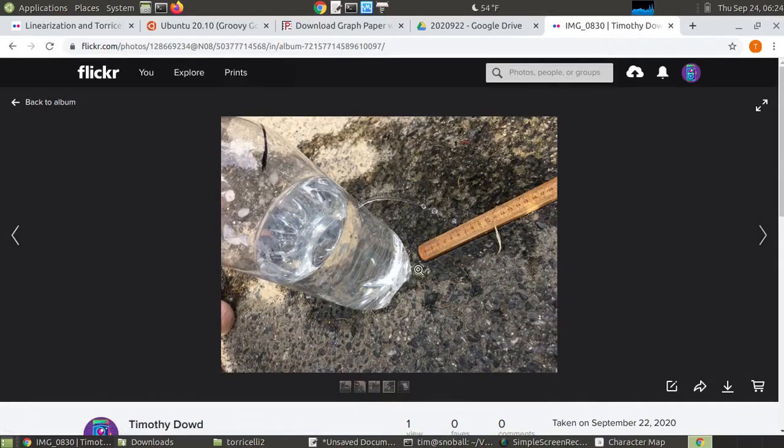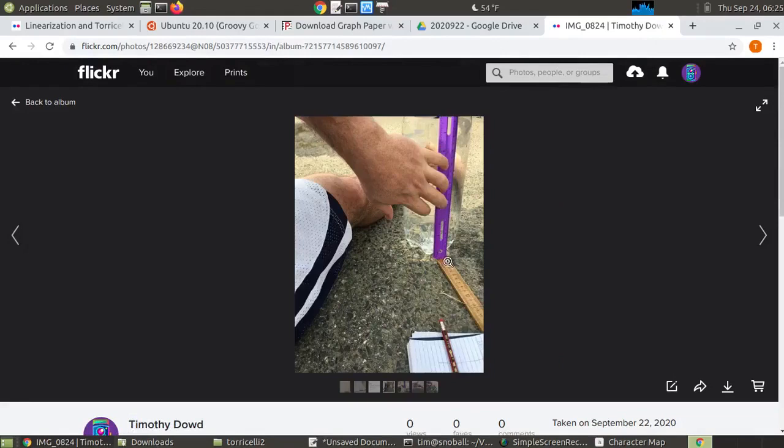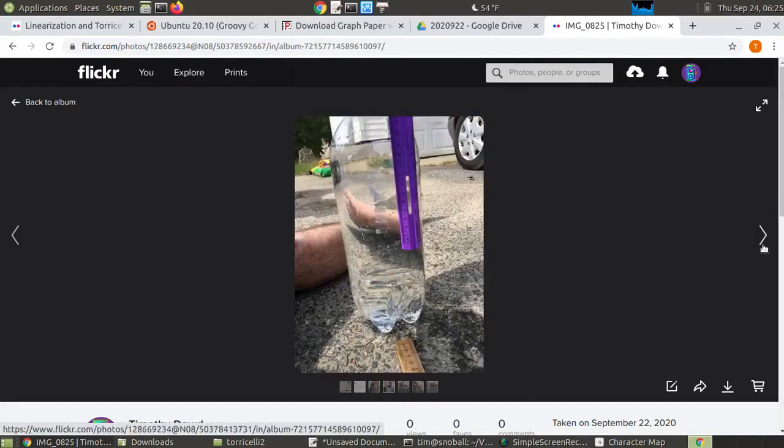It's important we define our variables. How far along the ground I'll call horizontal displacement, or delta x. I held my ruler flush against the bottle and put the start of the meter stick right up against it. The other measurement is the height above the hole, which I'll call H. The last measurement, the height of the hole itself, I'll call Y0.